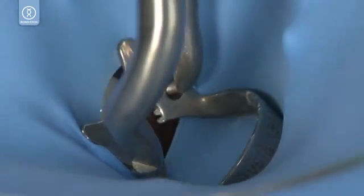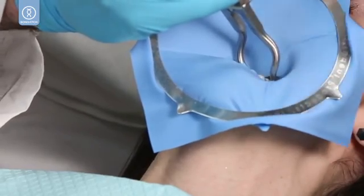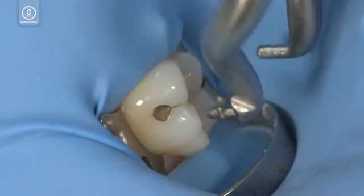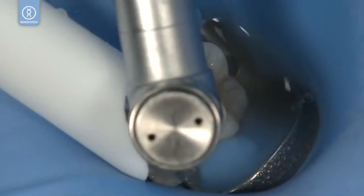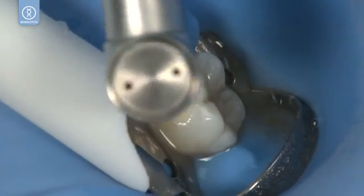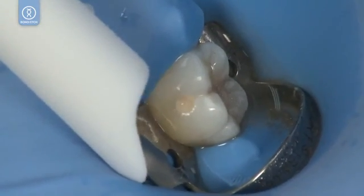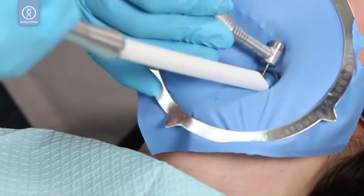Isolate teeth using Dermadam and Dermaframe Rubber Dam Frame. Remove amalgam with a carbide burr, then refine the prep with a diamond burr.